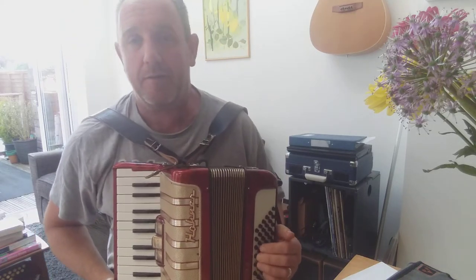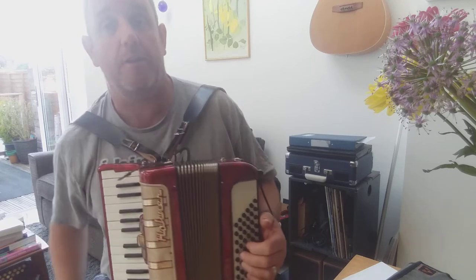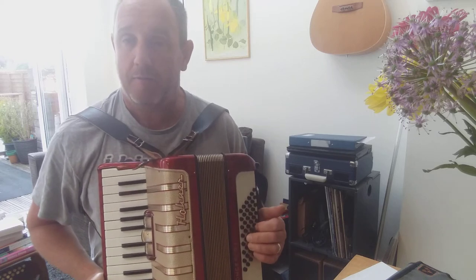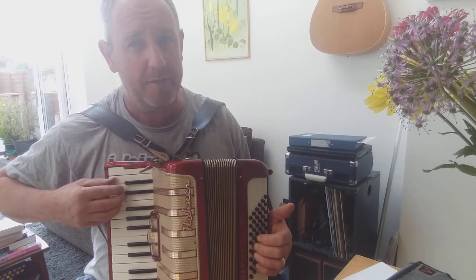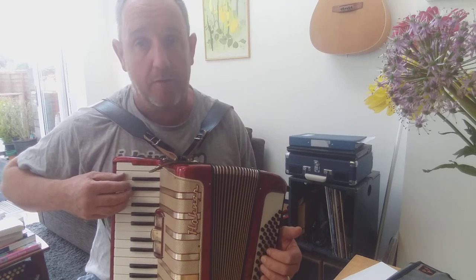Hello, this is just a little video about how to add embellishments to a little tune on an accordion and how you can make it sound richer and more interesting. To start off I should do a little tune in the right hand — it's Slumber My Darling I think it's called. I'll just play it on the right hand on one reed on this accordion.